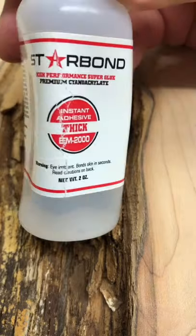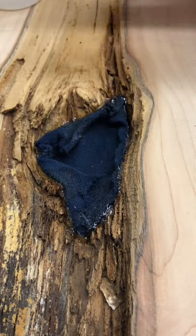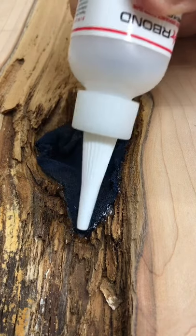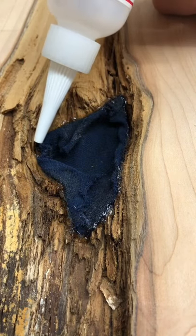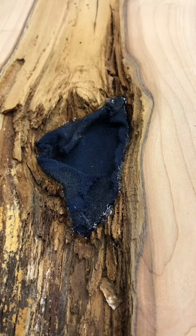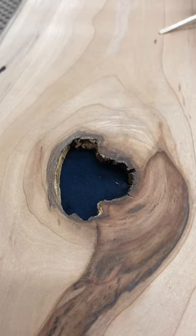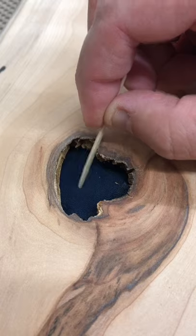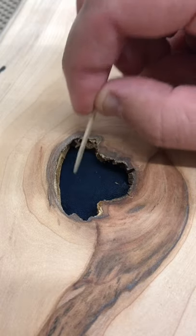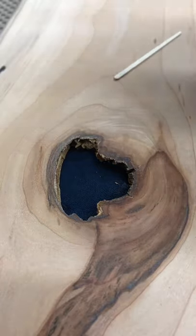You can see I used a piece of t-shirt and some thick CA glue from Starbond to glue the edges of the t-shirt down from the back side in this big void, so I'm not wasting material. You can see that I got the edges pretty secure. Now we turn the piece over and the t-shirt material is suspended cleanly.